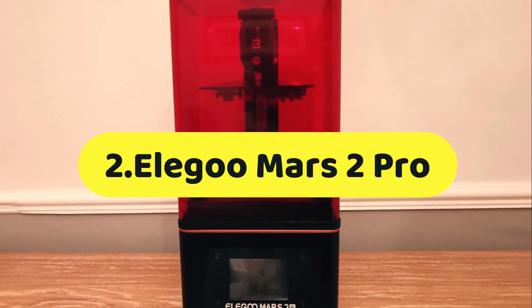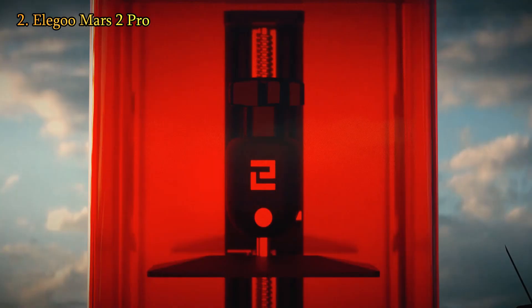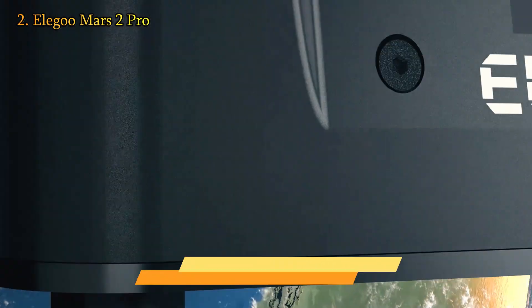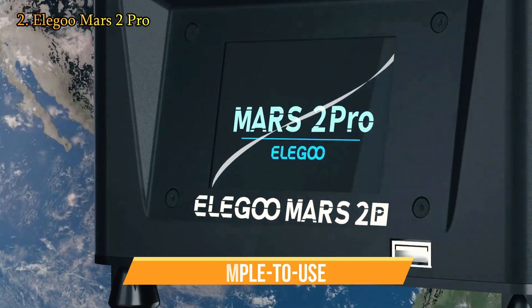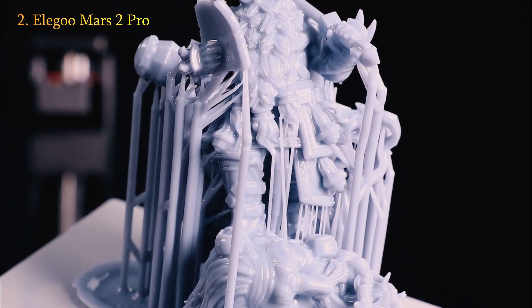Let's talk about number 2, the Elegoo Mars 2 Pro. If you're just getting started with resin 3D printing, there are a lot of options and price points to consider. The good news for beginners is that you don't have to sacrifice quality for a lower price. The simple to use Mars 2 Pro is available for as little as $225. Its smaller build volume is ideal for gaming miniatures and trinkets, but it is not suitable for larger models.